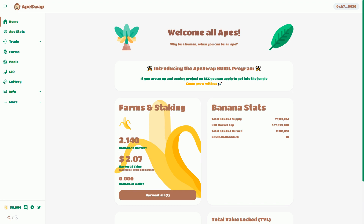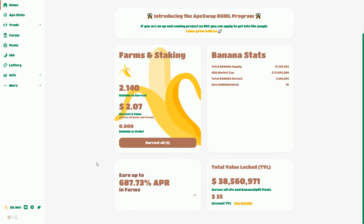I've earned 2.14 bananas and that's worth $2.07. I did it with a very small amount because that's how you experiment with things. Never get involved with more money than you can afford to lose — that's always the way we think about blockchain.